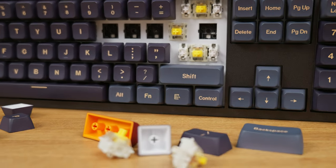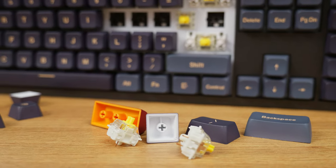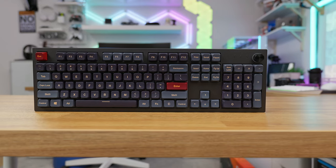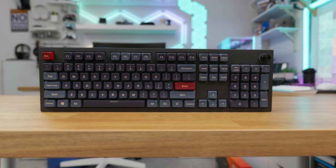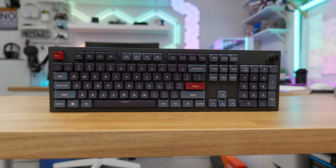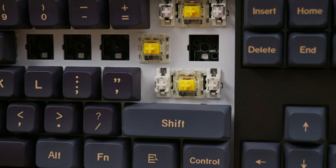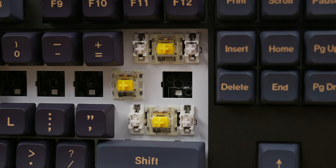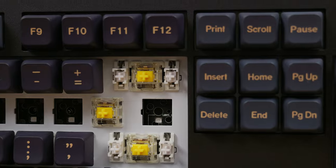The keycaps are PBT material, quite thick — actually around 1.4 millimeters — and the color uses a five-side dye sublimation process, which ensures long-lasting durability. The legends are positioned in the middle of the keycap and the font is clean, not some gaming-style font up in your face. It has Gateron Pro 2.0 lubed switches — you can pick between brown, red, or yellow. The stabilizers are also lubed with a perfect amount of lube and they do not rattle at all, not even the spacebar, which is notoriously known to produce the most rattling noise.